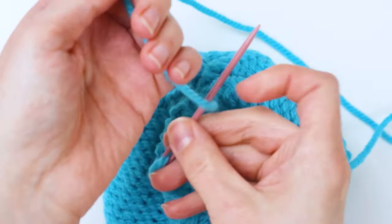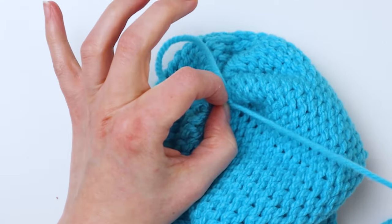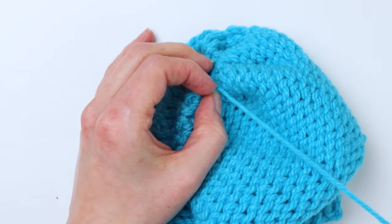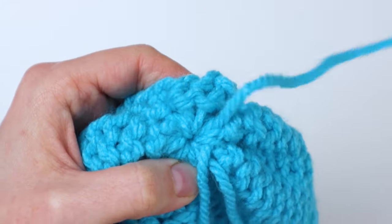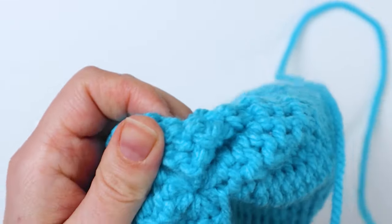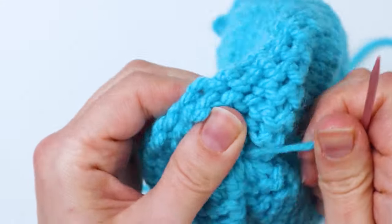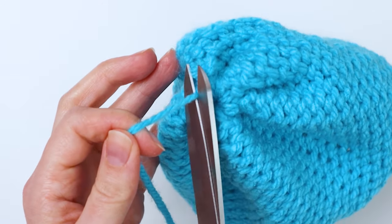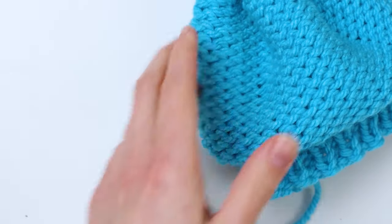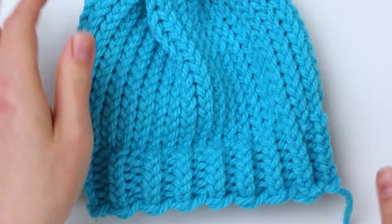I tied a double knot just to make it extra secure — you don't want that hole to come undone later. After that, you can just thread the yarn through a few of the stitches and cut off the excess.